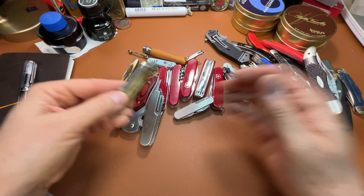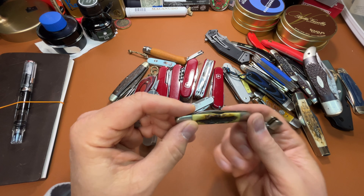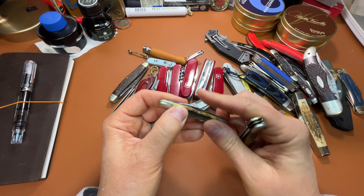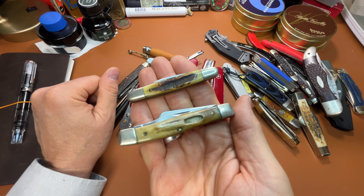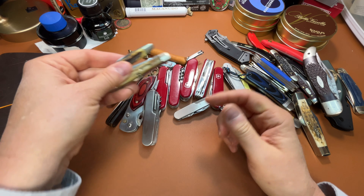And I've got two more of my dad's knives — a little stockman, and this is an Eisenhower in genuine stag. Very old, but still in great shape. A lot of sentimental value there, so I'll never get rid of these.